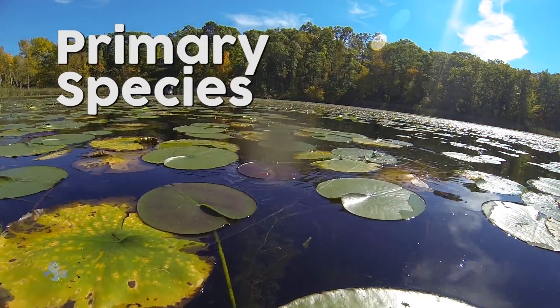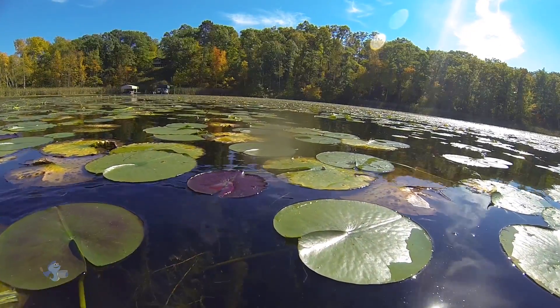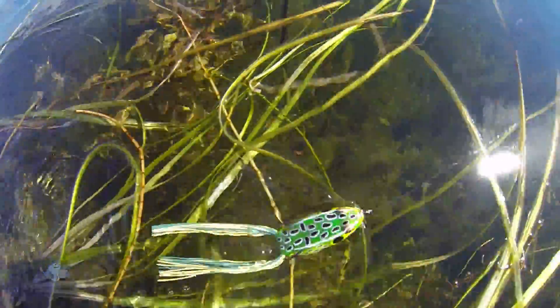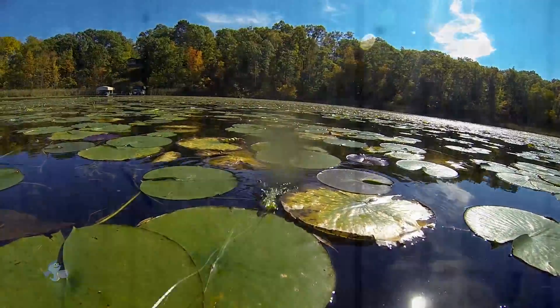The Booyah Pad Crasher is primarily used for bass casting applications, particularly for fishing lily pads. Twitches of the rod tip cause the Pad Crasher to skirt, dance, hop, and slide from pad to pad.